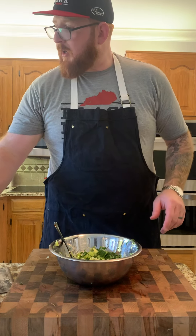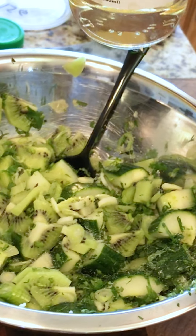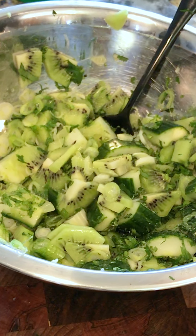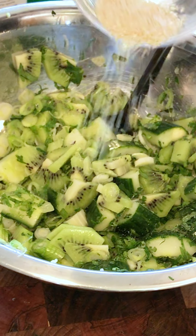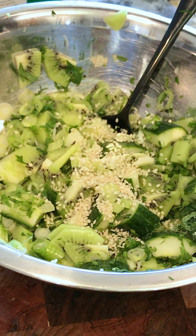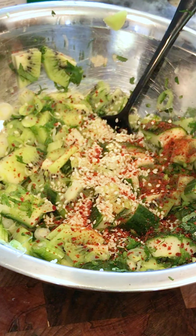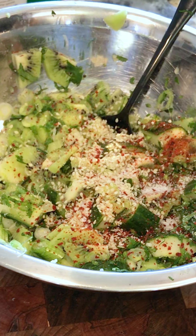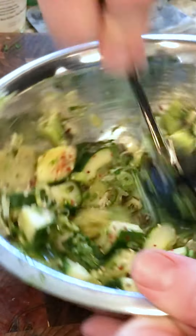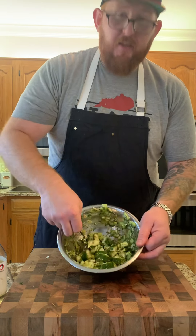For the seasoning, we're going to add a little bit of MSG, a little bit of rice wine vinegar, a little bit of sesame seed, a little bit of gochugaru — which is a Korean red pepper flake — and a little bit of salt. Really mix all of this up well. Keep tossing it — you're going to see the cucumber sweat and everything come together. It's going to be really light, really bright, and go perfectly with that charred bavette.